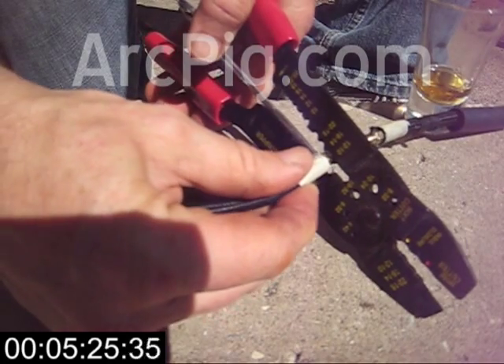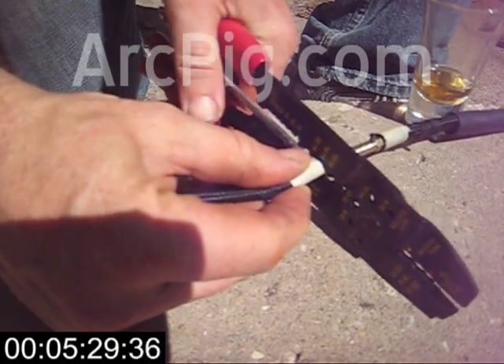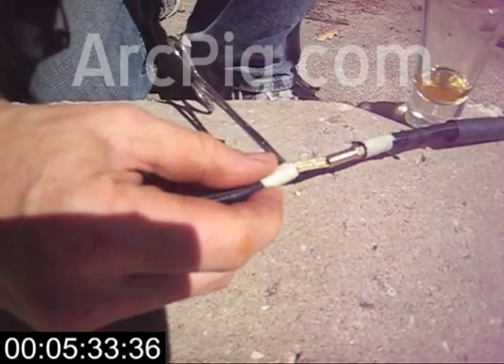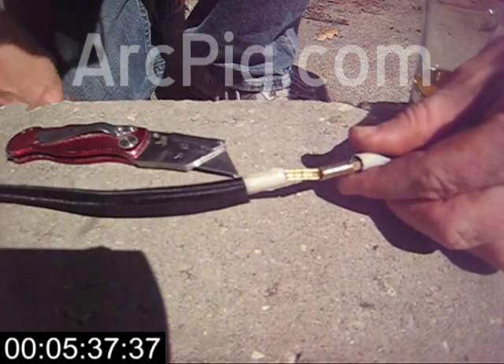At ArcPig, cable splicing is not really our business. We just had to solve this problem in the course of figuring out how to wire our high-frequency arc starter stabilizer into water-cooled weld cable.